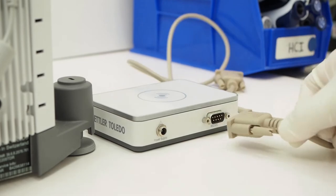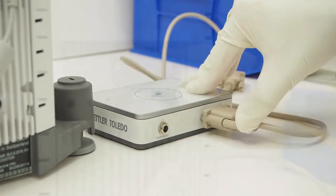Using the cable with the blue ends, connect the EZscan Flex RFID reader to the balance.